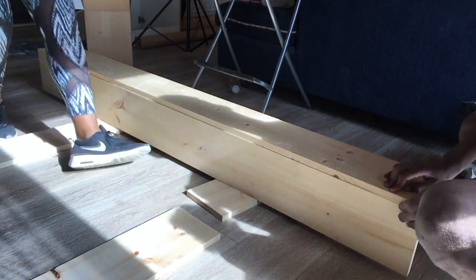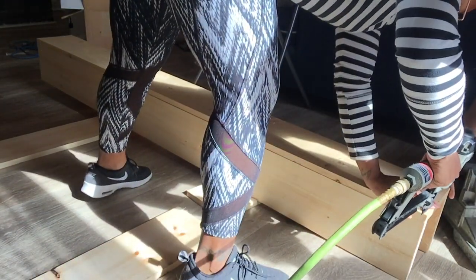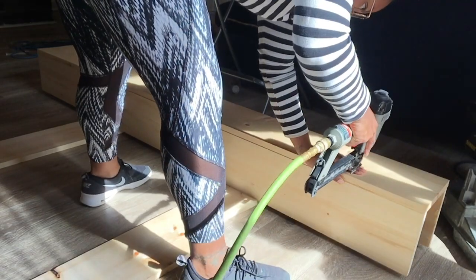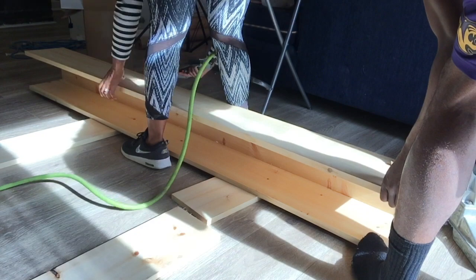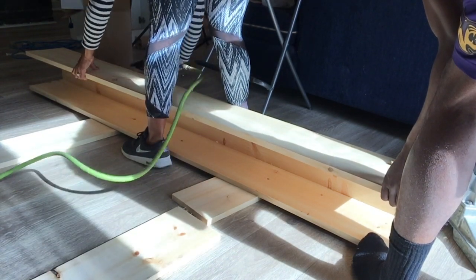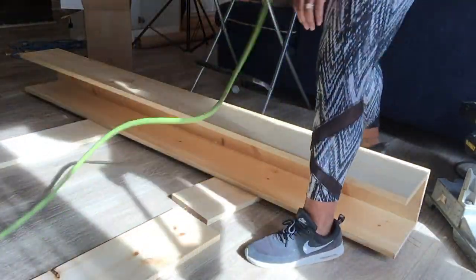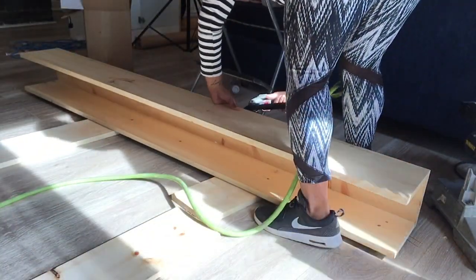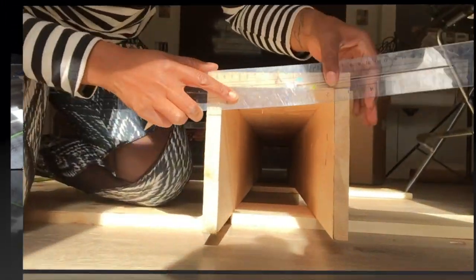My boards had a little bit of a bow on them, and hopefully your boards are a lot straighter than the ones I had. But if you do come across the problem where one board bows, just put it on the side where the bow is facing you, turn it on its side and push it down so it can meet the straight line. It's better to push down than to push up — gravity will help you — and then go ahead and nail it all together.